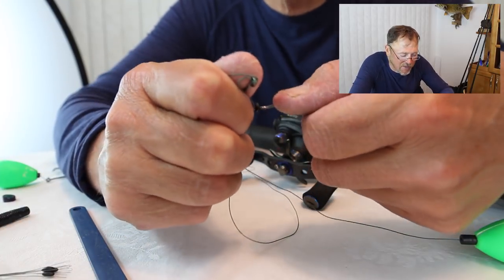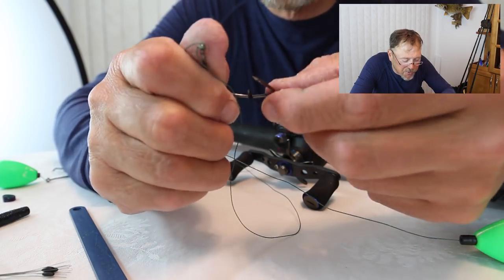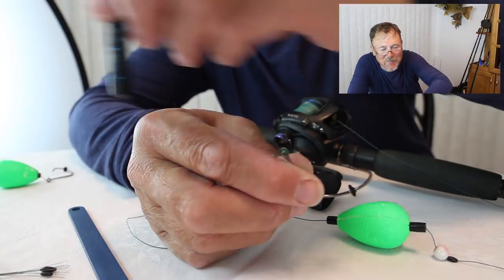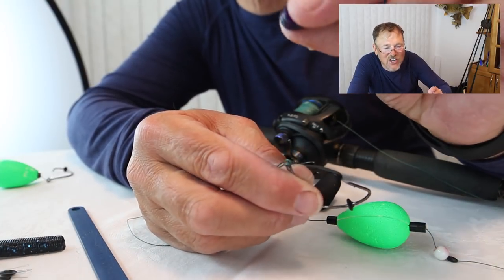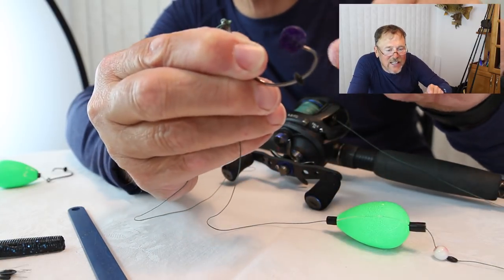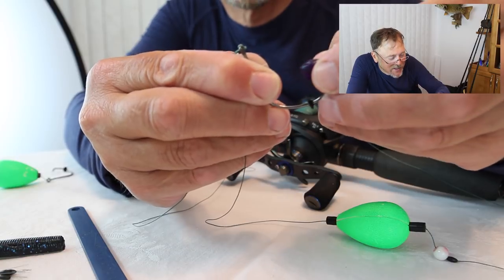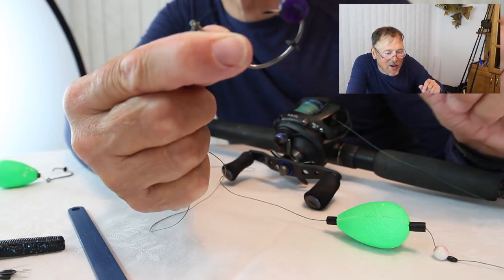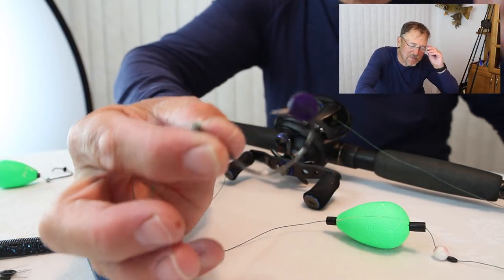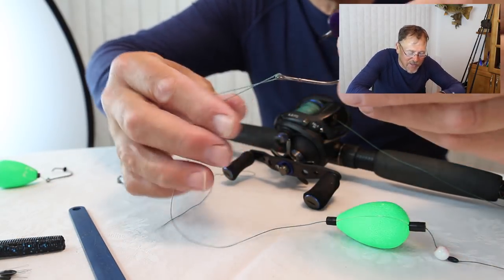I'm going to hook my shiner underneath the nose — right up underneath the chin and through the nostril — just like that. After I've got the shiner on, I'm going to take a spent piece of soft plastic, cut it up, and put it right over the hook, popping it past the barb. And that is my finished hook for shiner fishing, minus the shiner. I've got the keeper and I'm ready to fish.